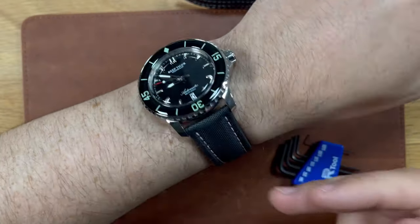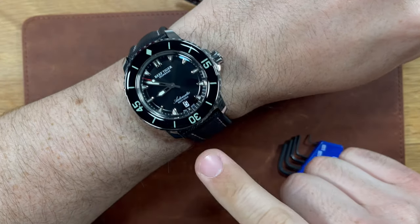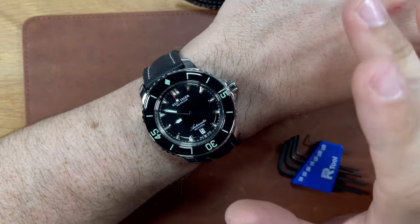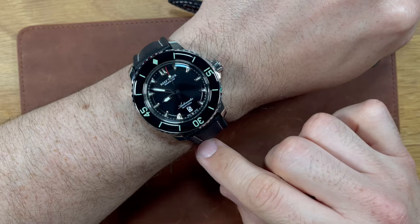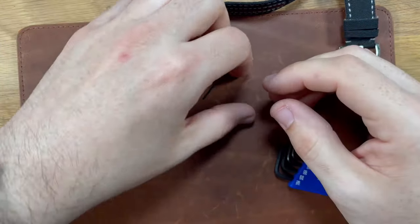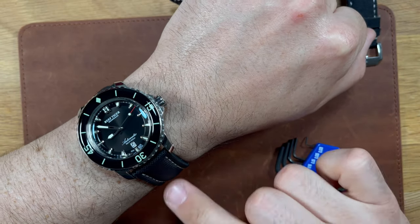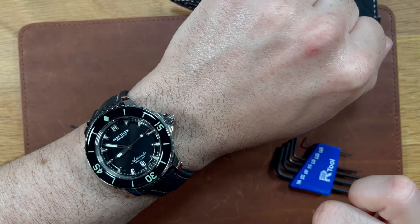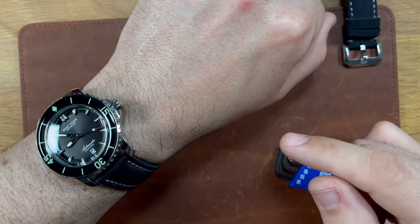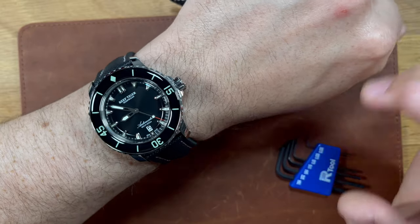All right guys, there you have it — a quick strap swap on the ReefTiger RGA3035. Again, if you haven't seen my review, check it out up here. One of my favorite watches in the collection. And if you have not entered my giveaway, we are giving away a free watch for hitting 2,000 subscribers. Thank you to everyone for being a part of the Schwartz Force. Make sure you enter the giveaway — you still have time. I'm going to keep it open through Saturday night, close it off on Sunday, and announce the winner on Monday. I'm also going to put the link in the description down below, so share it with your friends and family for a chance at winning a free watch.